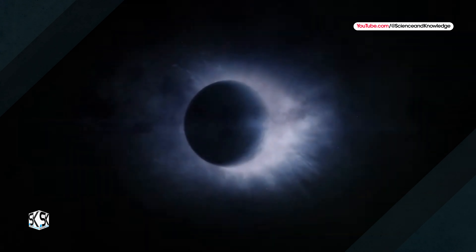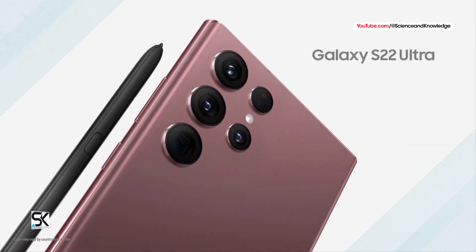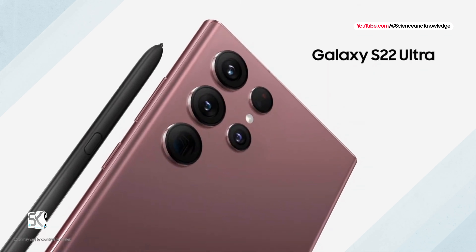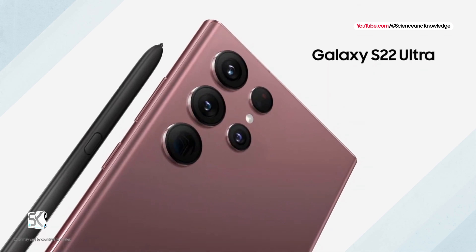What else do we know? Other rumors on the alleged specs of the Samsung Galaxy S24 Ultra speak of a 6.8-inch AMOLED display with WQHD resolution. For Europe, the processor should be a Samsung Exynos 2400, with 12 or 16GB of RAM and storage options from 256GB up to 2TB.